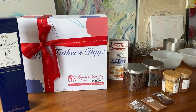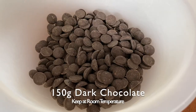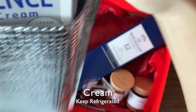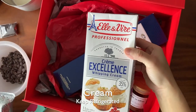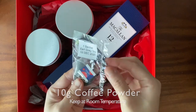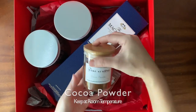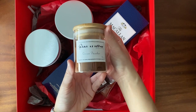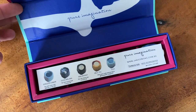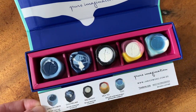Now in this hamper kit, you have 300 grams of milk chocolate, 150 grams of dark chocolate, 1 liter of cream, 10 grams of milo powder, 10 grams of coffee powder, 1 Earl Grey tea pouch, 1 bottle of popping candy, a bottle of cocoa powder, and also a box of 5 chocolates that is specially curated to enjoy with the Macallan double cask 12 years old.